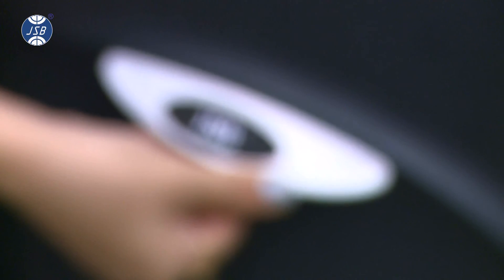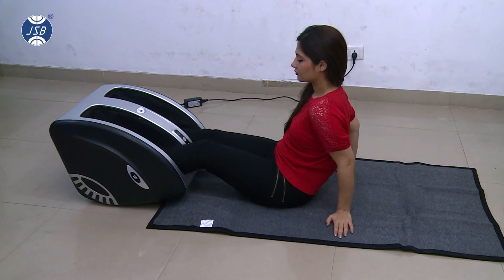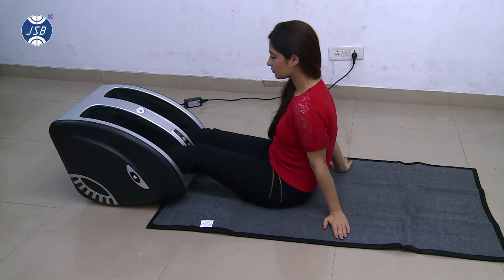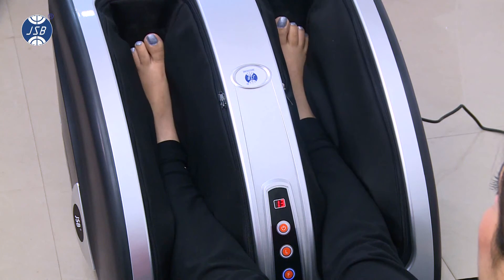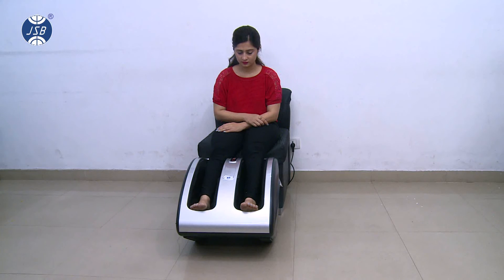You may also notice the U-shaped body of this designer leg and foot massager, which can help you to use it while sitting or lying down on your bed. Furthermore, you can also use it at your comfortable angle of reclining, thus making the massage therapy a completely customizable solution.